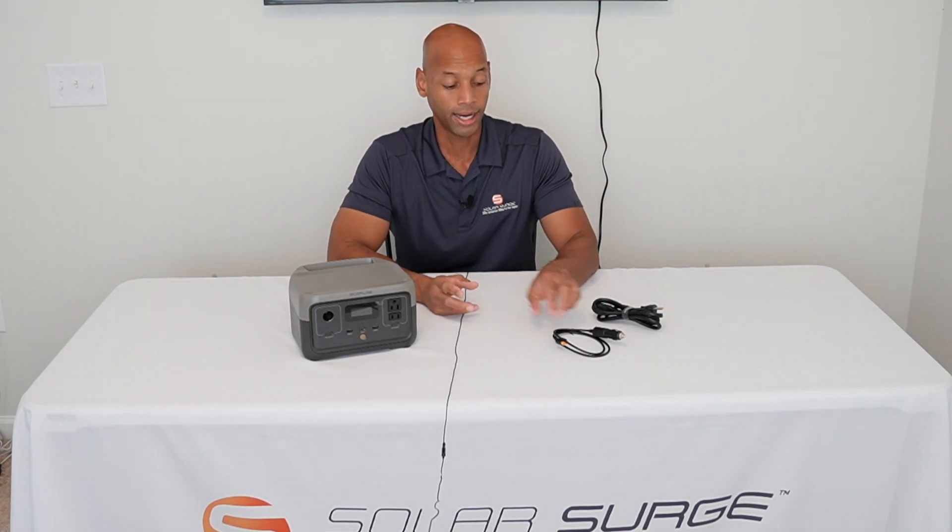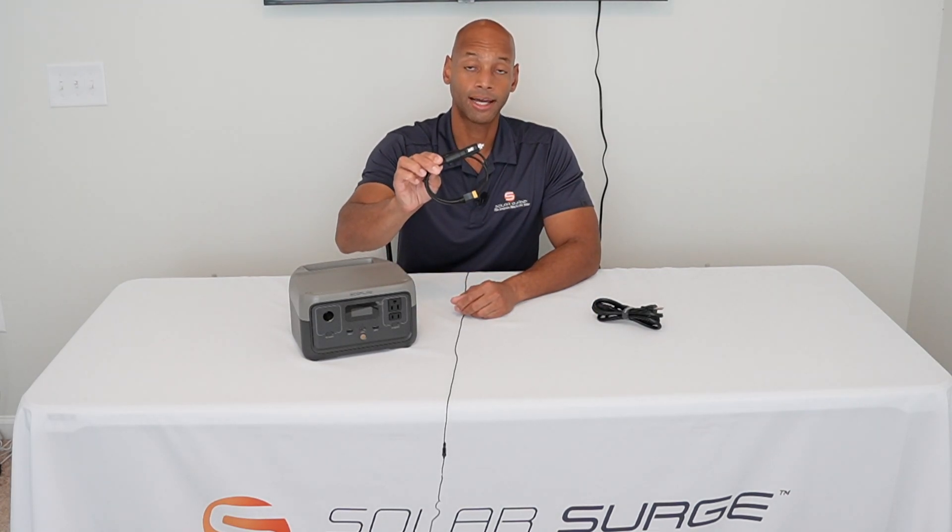The other nice thing about this unit is that it allows you to charge from multiple different power sources. The first one you're probably interested in is solar power, but you can also take advantage of a 120 volt wall outlet — the unit does come with a 120 volt charging cable. It also comes with a 12 volt cigarette lighter adapter so you can charge from a vehicle power source, and of course through solar as well.